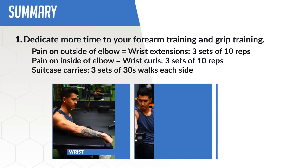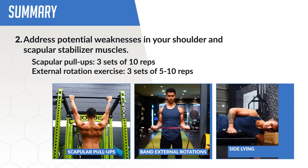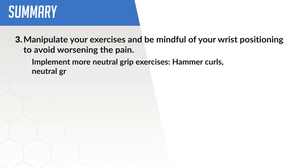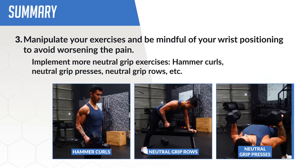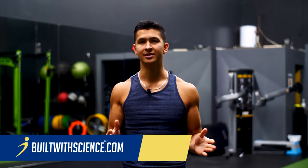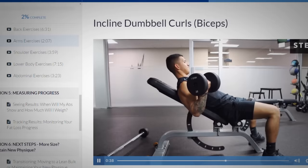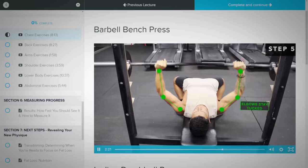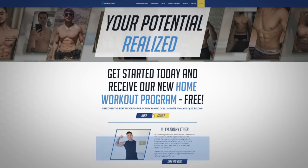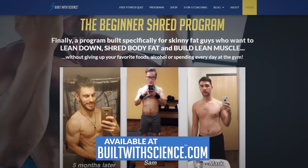To sum up the video: first, dedicate more time to your forearm training and grip training. Then, address potential weaknesses in your shoulder and scapular stabilizer muscles. And finally, manipulate your exercises and be mindful of your wrist positioning to avoid worsening the pain. You need to realize that if you're feeling stress in certain joints, that is often a result of imbalances or weaknesses elsewhere in the body. For a step-by-step program that prevents this by showing you exactly how to train and correct imbalances, head over to builtwithscience.com and take the analysis quiz to discover which program is best for you.